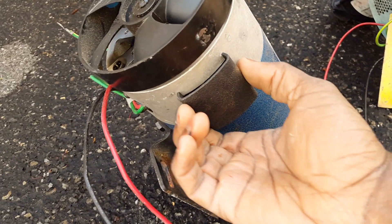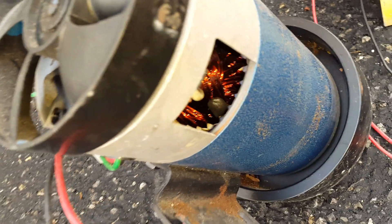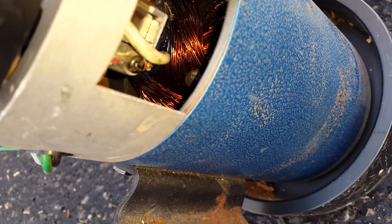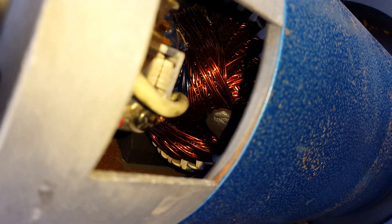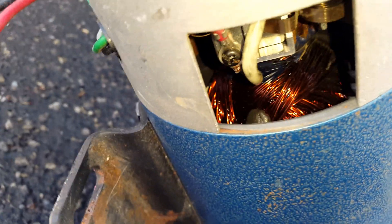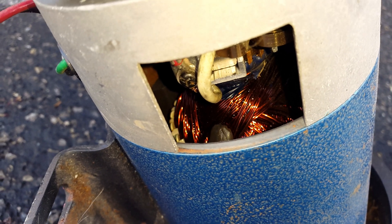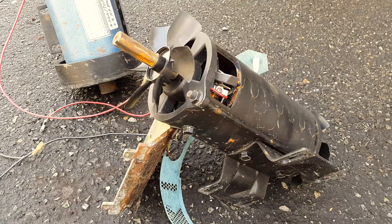We're going to take this cap off. Now you can look at the windings inside of it. If we look deep inside, you can see the copper windings — that's pretty good. So that's telling me that this drive motor is good. It's not going to give you any kind of sluggish speed or high current issues. So this one is pretty good.